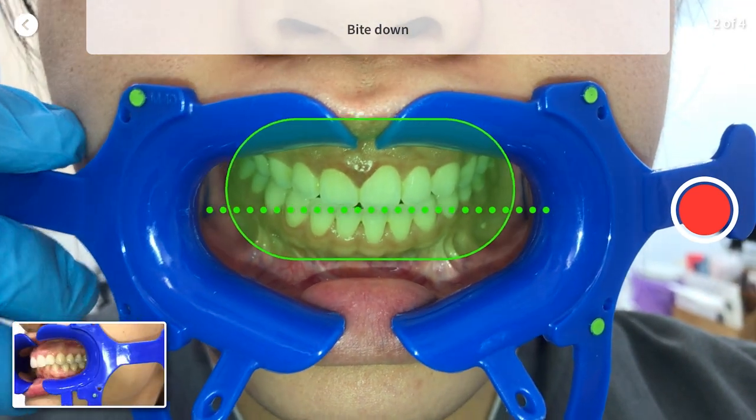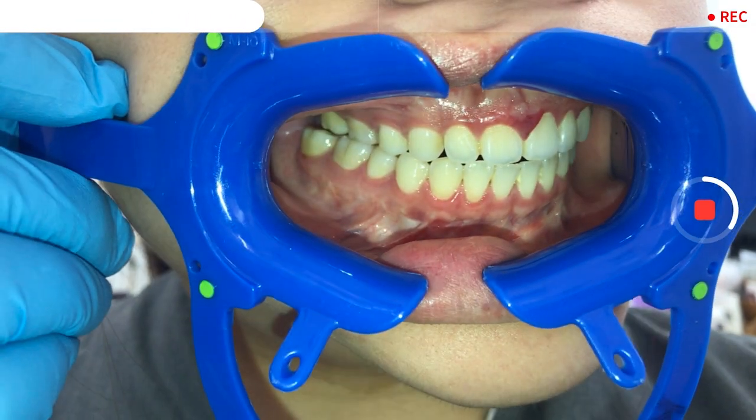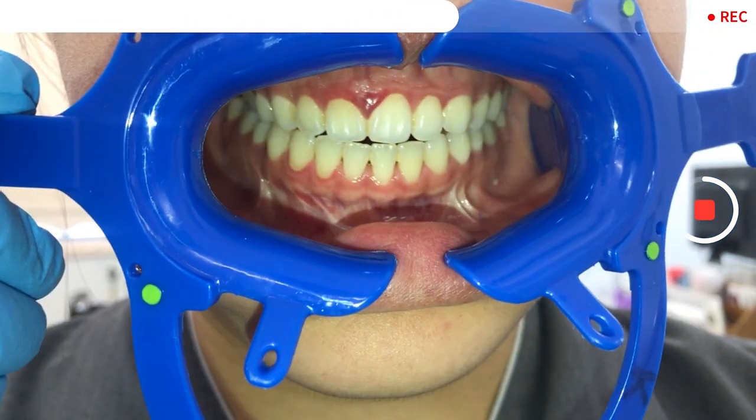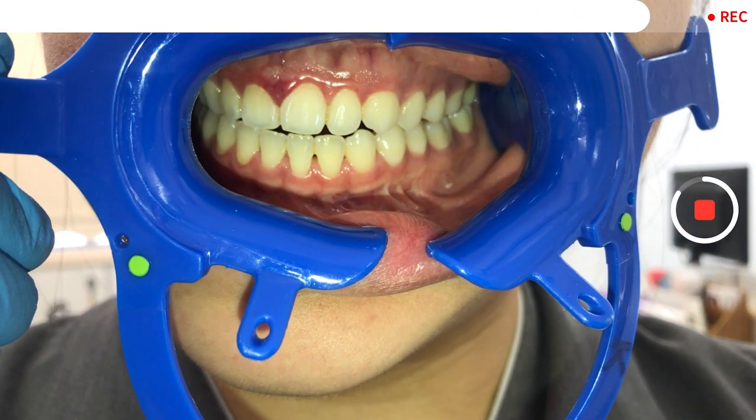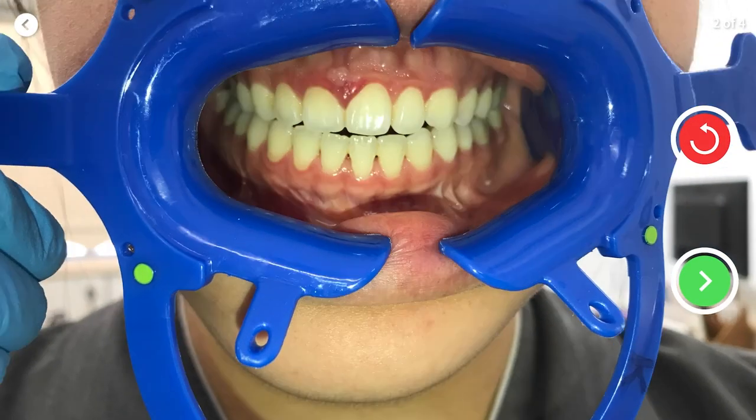Make sure you are biting down on both sides, then align your teeth against the green dotted line. Once ready, click the volume button to take the scan. If you're happy with the scan, press the green tick to take your third scan.